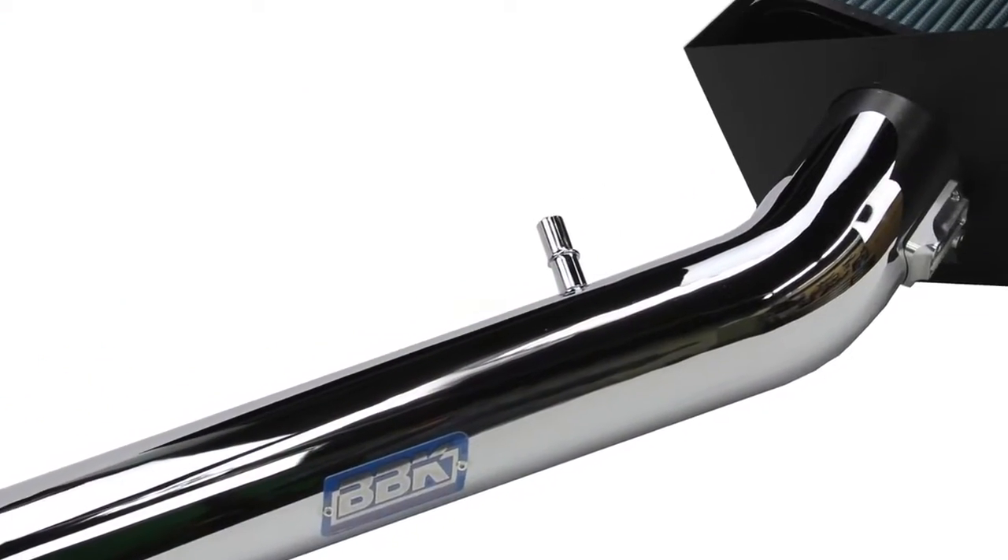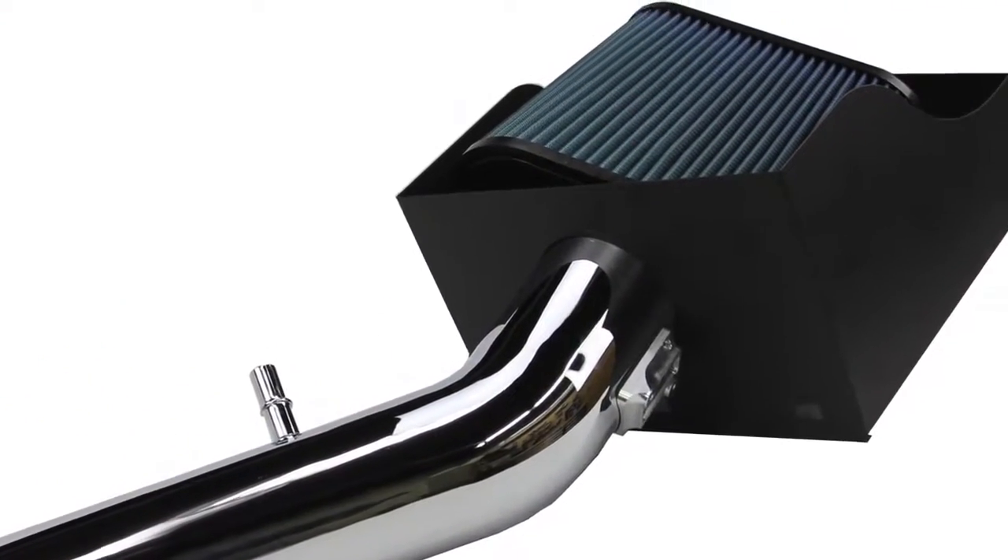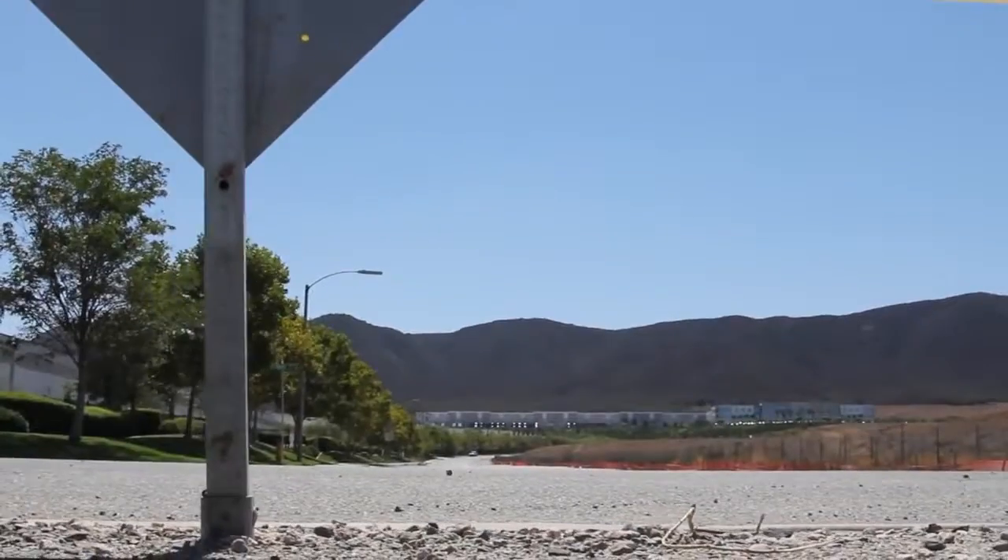Try coupling this system with the BBK Cold Air Induction Kit to get your Raptor breathing the way it should, getting the most out of your monstrous 6.2L SVT engine.